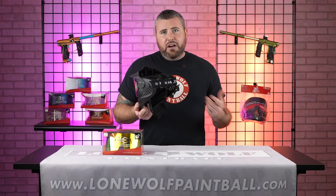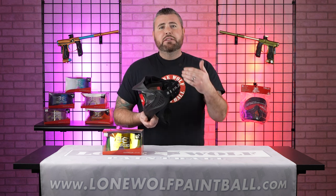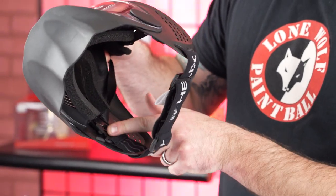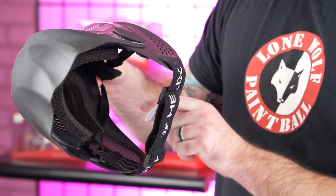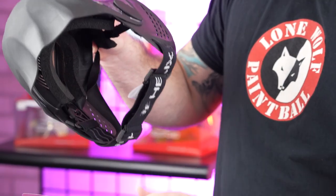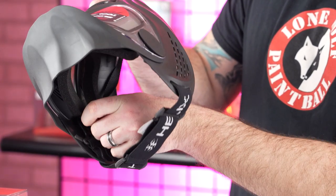For $39.95 for a goggle, that's not a bad deal. So let's hop into how we're gonna change the lens. On the inside, there's gonna be a tab — left side, right side. They're literally labeled with an L and then an R on the other side. We're gonna have to pull this tab out first, so let's set that lens aside and pull this tab out.